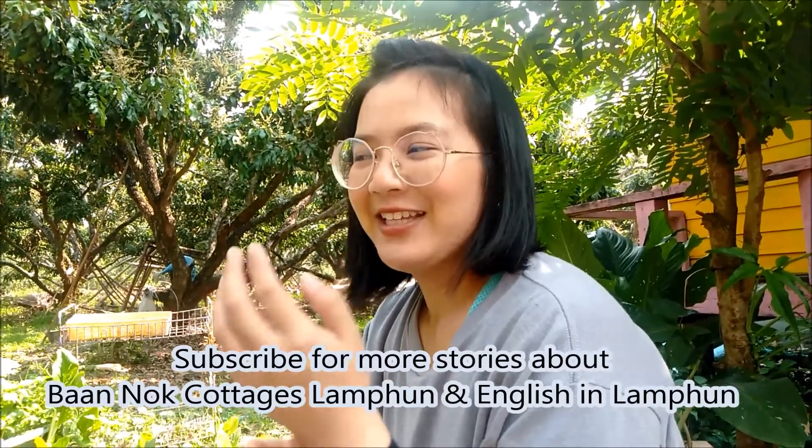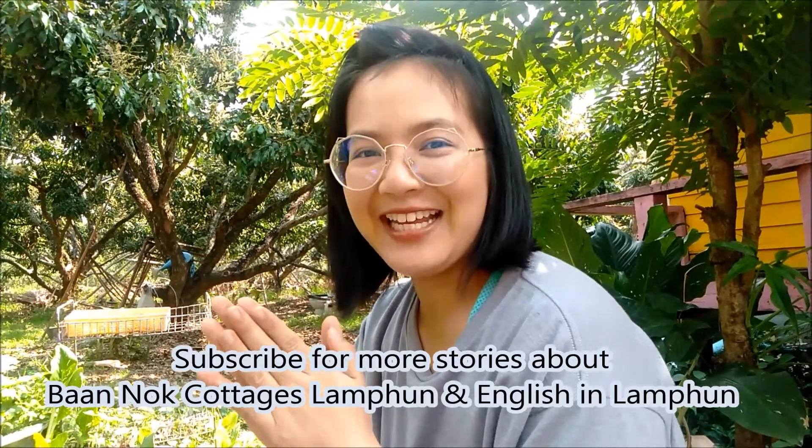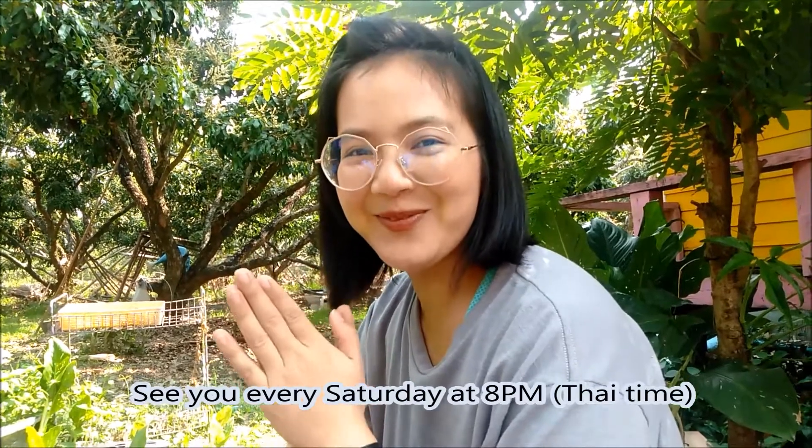Please follow our channel — countryside scraps, learning English at the same time, every Saturday at 8 PM. Yay!